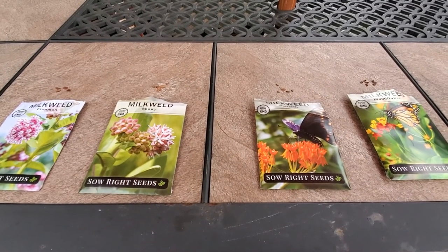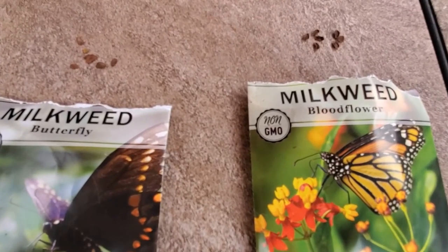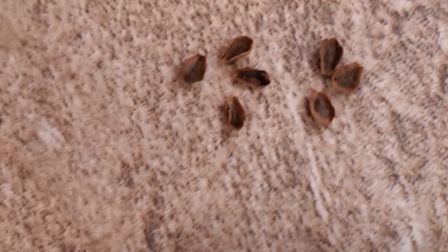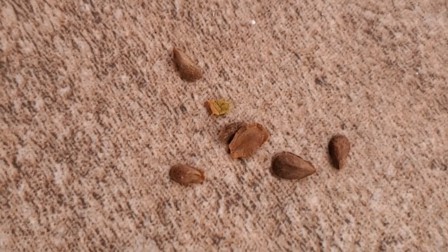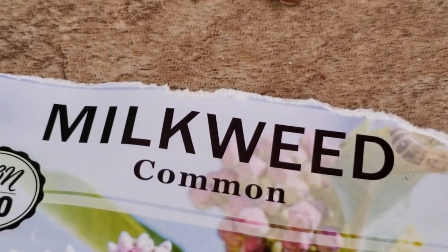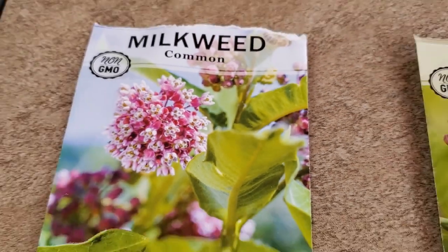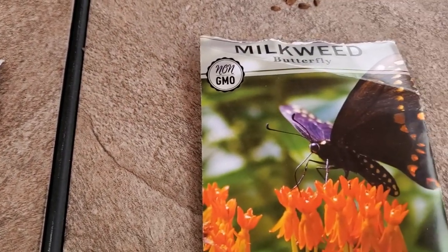These are the four milkweeds that I planted, and I wanted to show you the seeds. They pretty much look the same, except I think the blood flower milkweed seeds look a little bit darker. Those are the blood flower milkweed seeds, then we have the butterfly milkweed seeds, and then the showy milkweed seeds — they're a little bit lighter. But they all have the same look and texture. Then the common milkweed — that's what they all look like. I'll show you the pictures of what they look like: there's the common milkweed, the showy milkweed, and the butterfly milkweed.